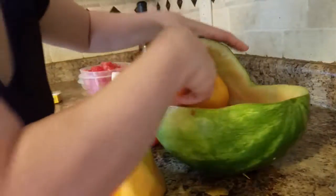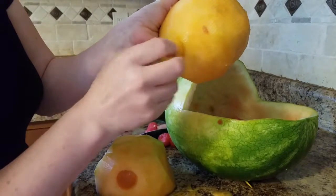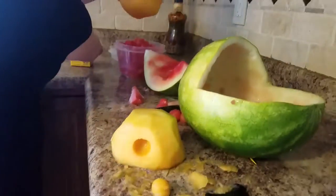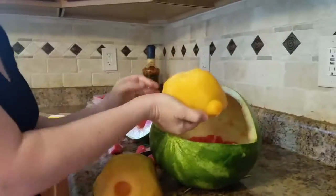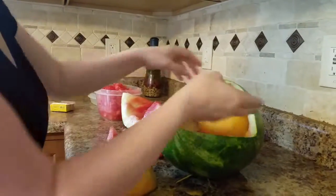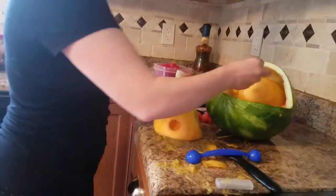Put the toothpick in like that for one ear, then two ears. Then I have two red grapes that we're going to use for the little eyes — put them in place and the face is done.